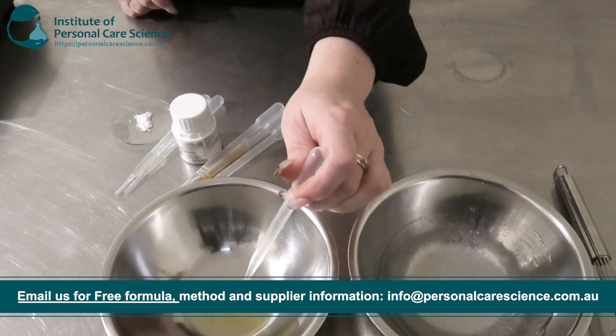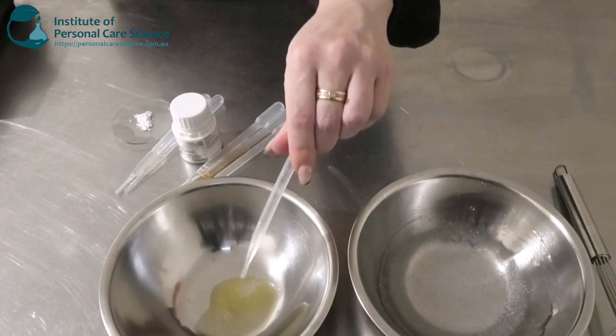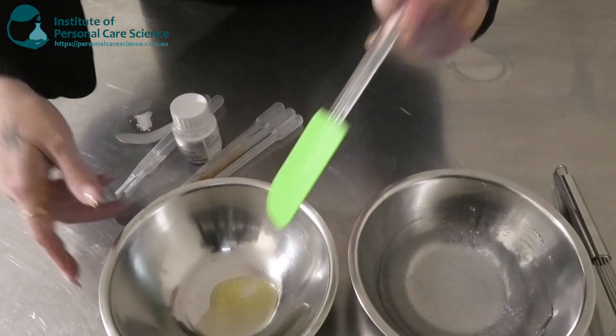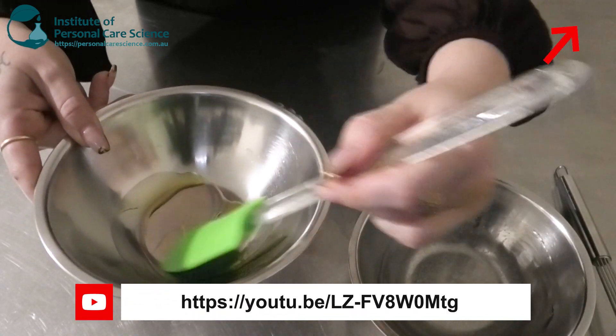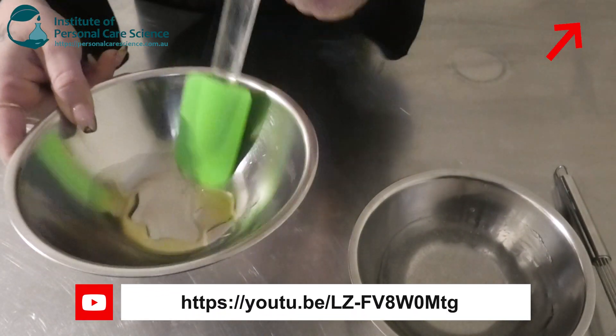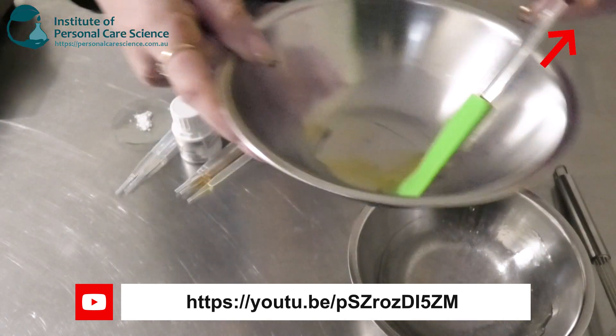To this I'm just going to be adding a bit of jojoba oil. This is going to help disperse my active a little bit better before I add it into my water phase. Jojoba is a really nice balancing oil, so it's good for dry and also oily skin.